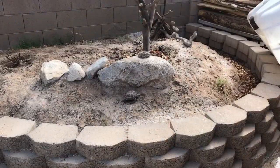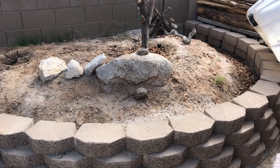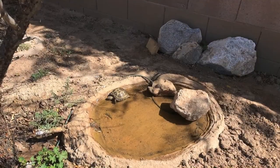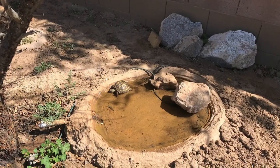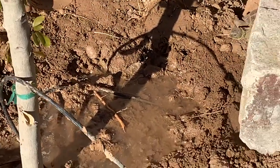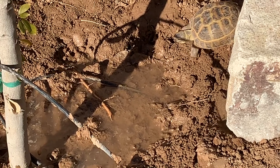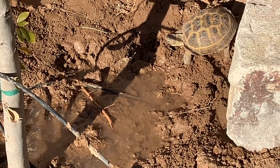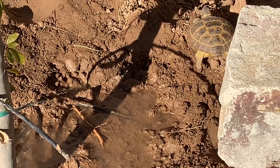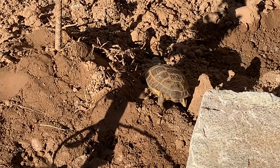That's going to wrap it up for this video. Hopefully you enjoyed it and it gave you some good information or ideas you can use to build an outdoor habitat for your tortoise. If you did enjoy this make sure you hit that like button and subscribe to my channel. The whole concept of my channel is to give you the most information in the least amount of time so I don't waste your time — it's loaded with all kinds of DIYs all with the same concept: save you money by doing it yourselves. Hope to see you next time, have a good one!